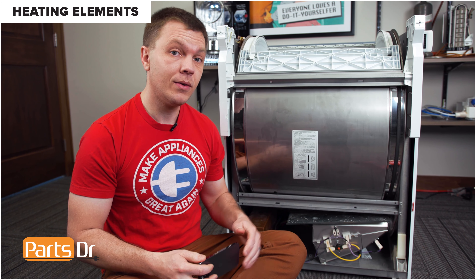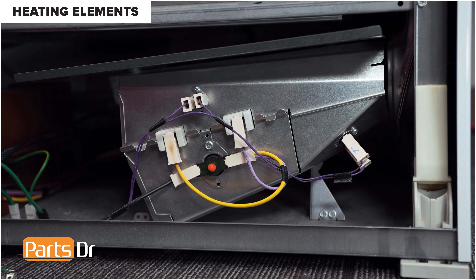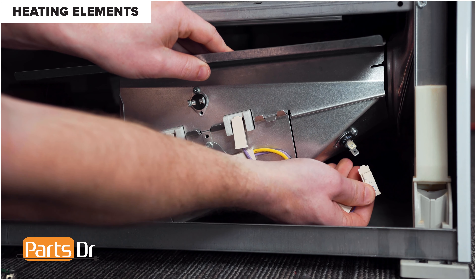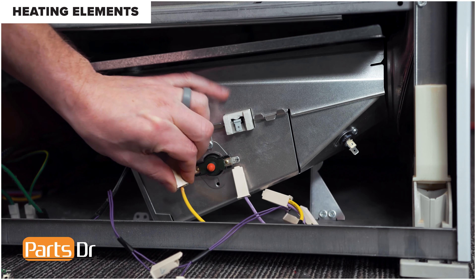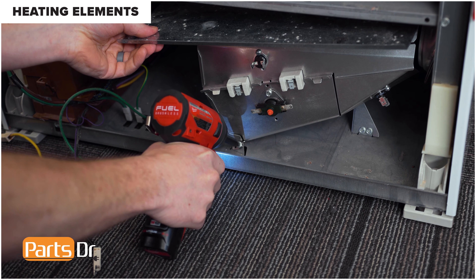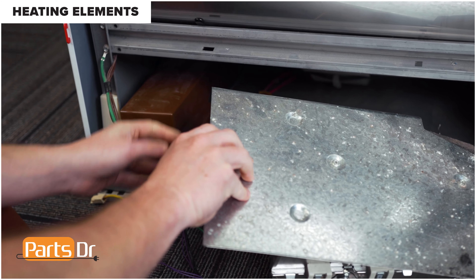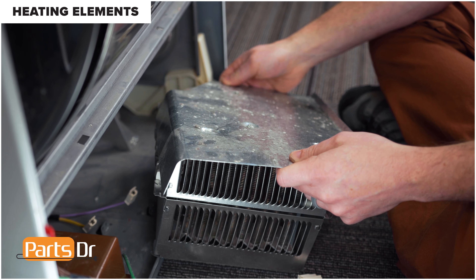With access to the heating element, take a picture of the wiring so you can reference it later when reconnecting the wires. Now disconnect the wires by pulling and wiggling until they come loose. Now remove the screw. Lift up the right side of the heating element to remove it from the bracket, then pull the heating element towards you and remove the two wires on the back side.